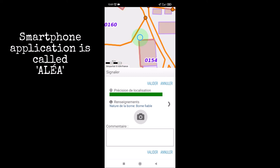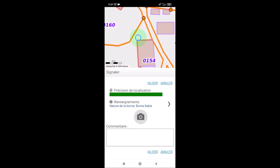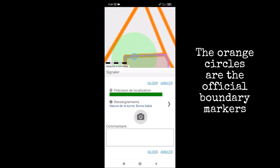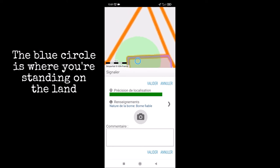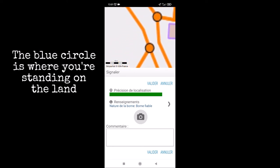I wanted to mention this phone application that we found called Alea, used in France to find the boundaries of your property. It localizes you using satellite and shows you just how close you are to the boundaries.